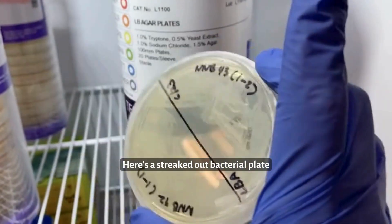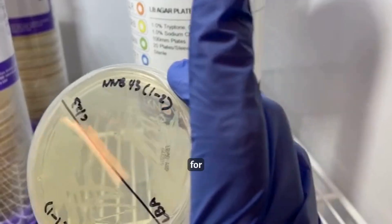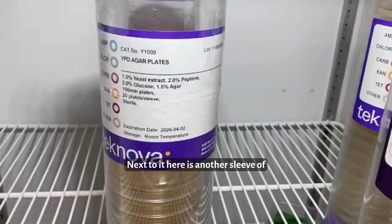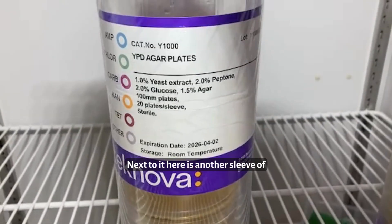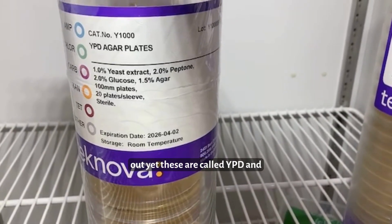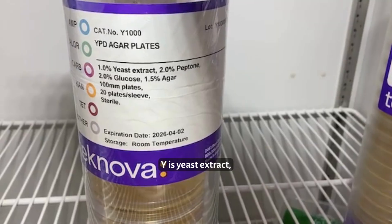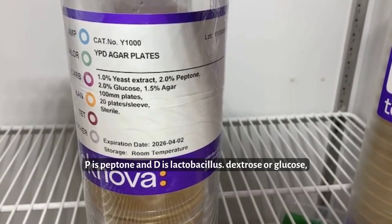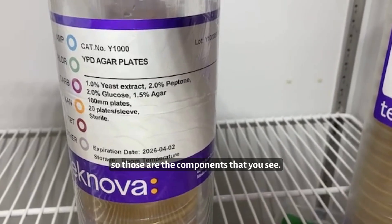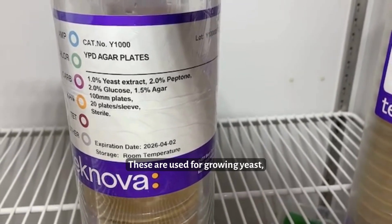Here's a streaked out bacterial plate for some of the BioBuilder labs. Next to it, here's another sleeve of petri dishes that have not been streaked out yet. These are called YPD — Y is yeast extract, P is peptone, and D is dextrose or glucose. Those are used for growing yeast.